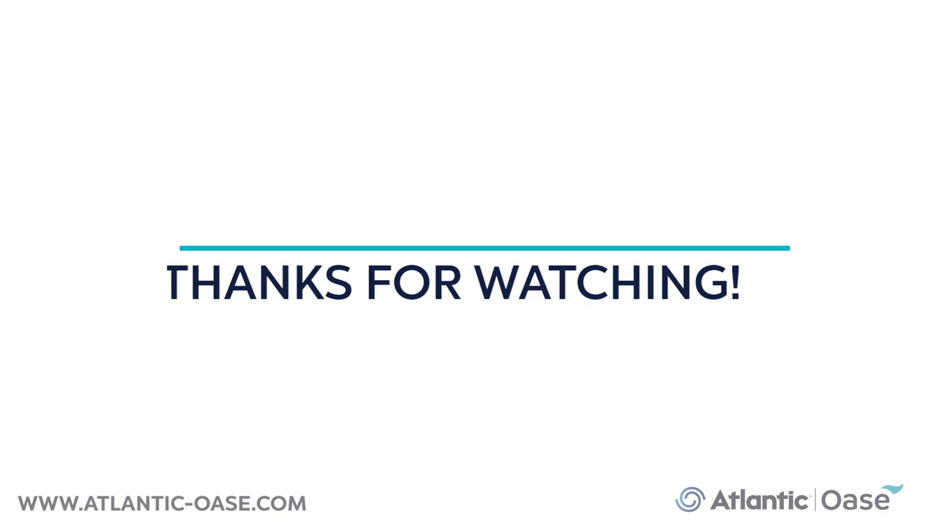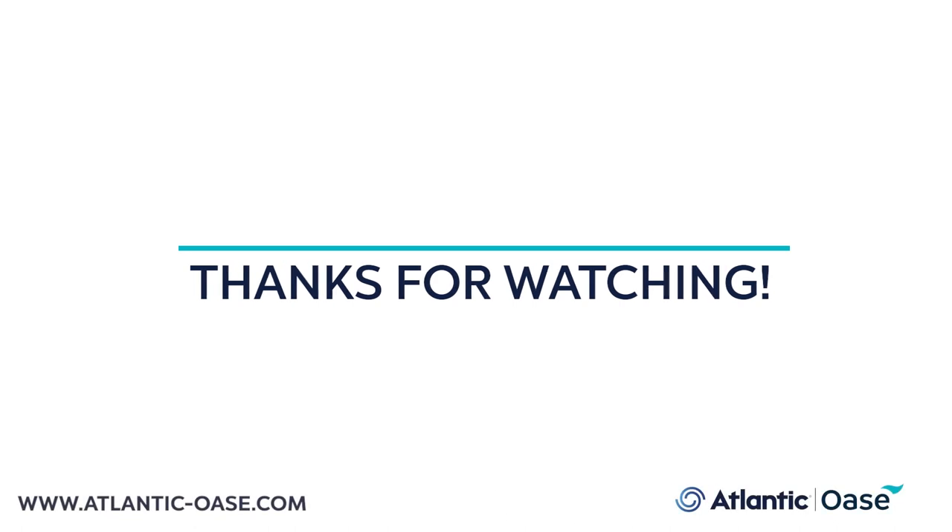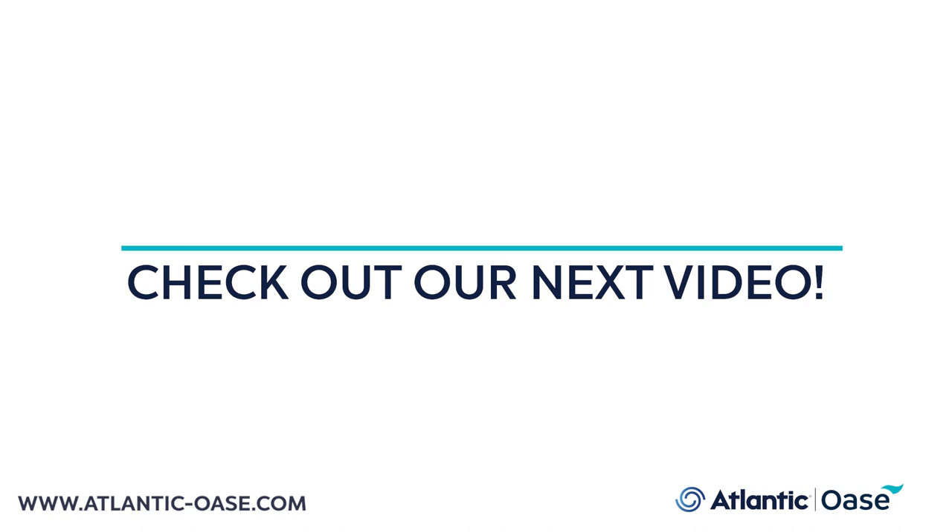And that's everything you ever wanted to know about the ProfiClear Premium Compact-M Pump-Fed Filter by Owaza, but were afraid to ask. Don't forget to like and follow us on social media, and check out our website for more in-depth information on this and all our products. See you in the next video!